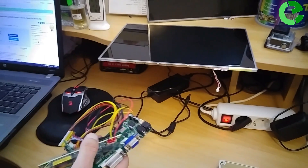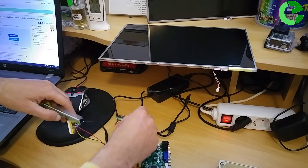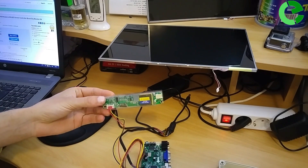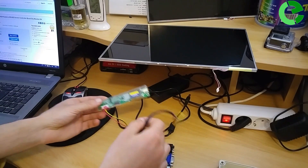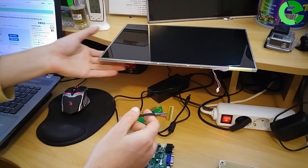This is my controller board. This is the transformer. Every transformer is different for every LCD panel, so that is why it is important to know your model number before you order your controller.